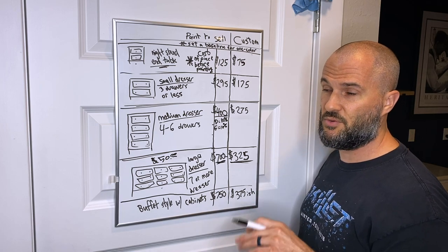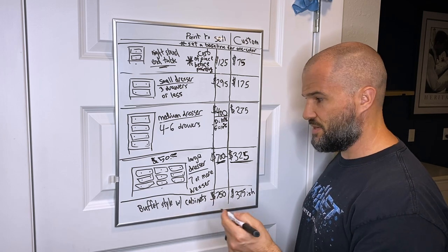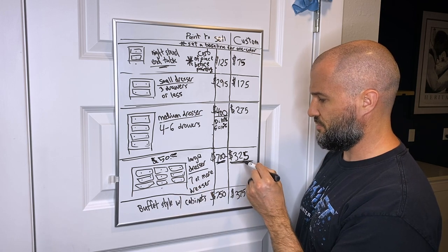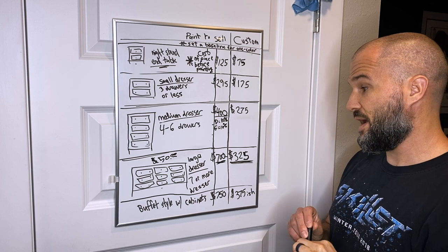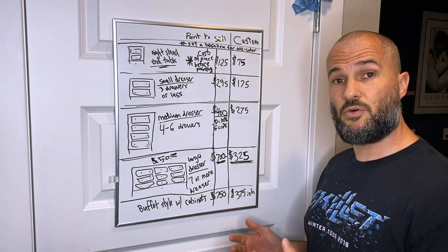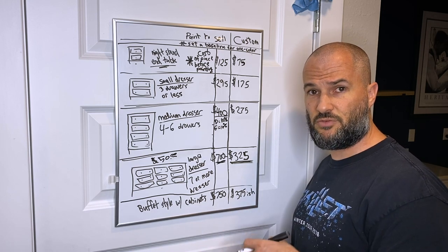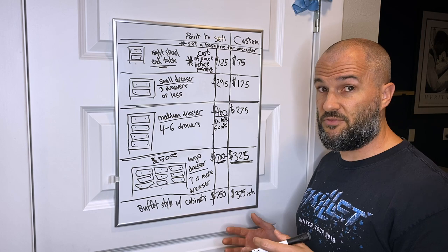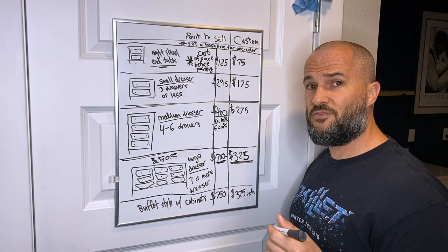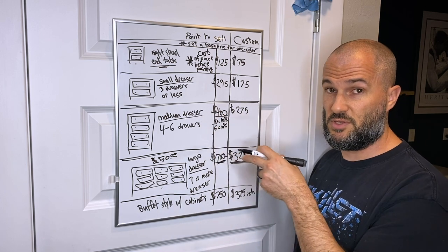The topcoat is always part of your baseline — don't add extra for it, just make it your floor. If a client brings me a large dresser, it costs around my set baseline amount. These numbers will fluctuate depending on your region. Moving from the South to the Midwest, my pricing definitely had to change. Do your market research to figure out what your area will support for custom painting services.